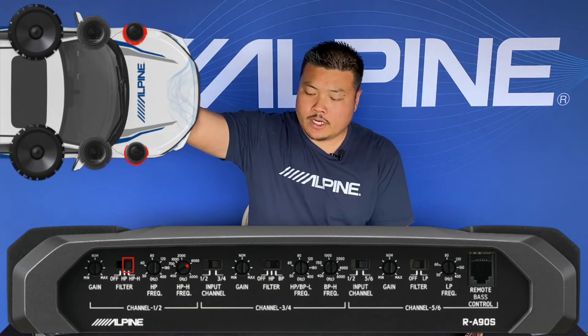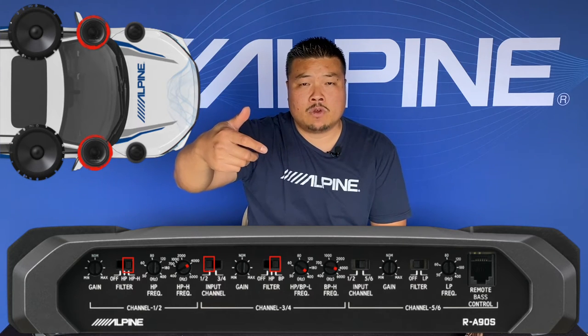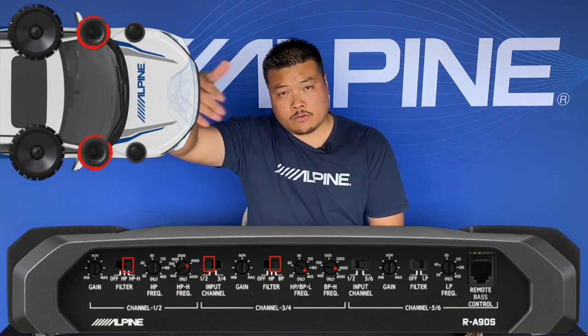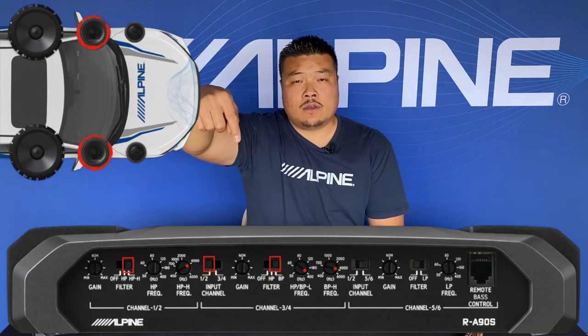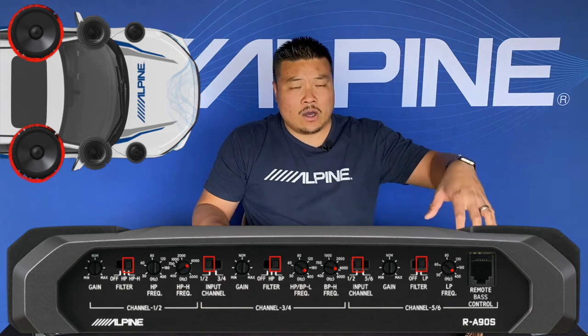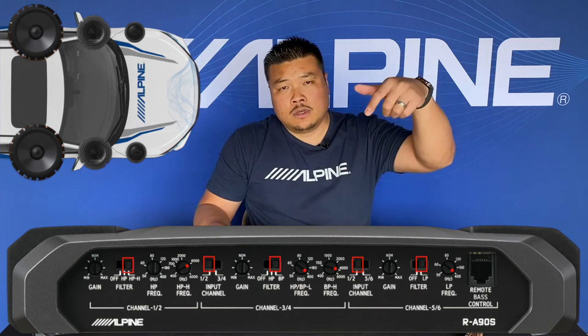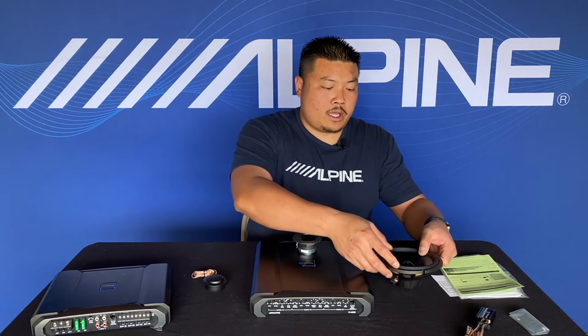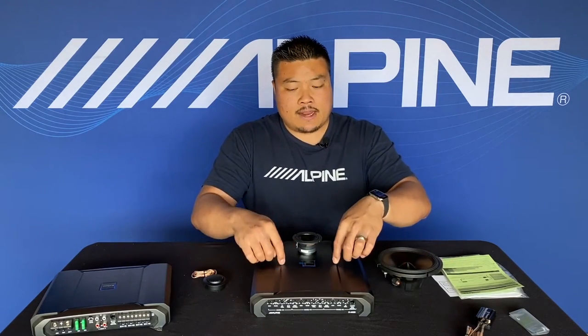The tweeter is set up at 4,000 Hz and up. The mid range is set in band-pass mode — the bottom end frequency is 350-400 Hz, and the upper end low pass frequency is at 4,000 Hz. The input switch is set to channels one and two, meaning we're using one signal for all of them. The mid-bass driver is set at 350-400 Hz and down, with the input switch also set to one and two. In my car there's also a subwoofer amp and a 12-inch woofer to cover the bottom end bass crossed over at 65 Hz and down. One note: this amp doesn't have a high pass filter at the bottom end for the mid range, so you'll need to use your head unit or a DSP for that.